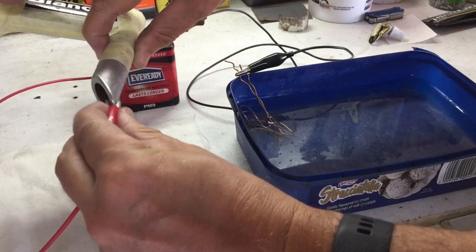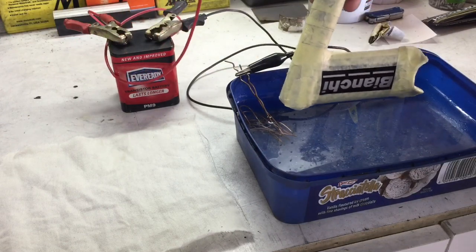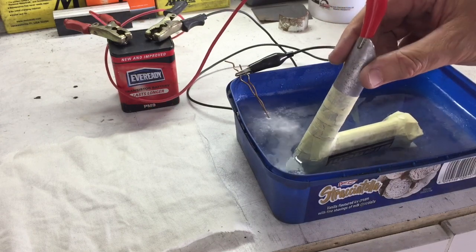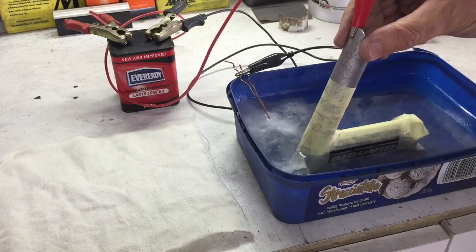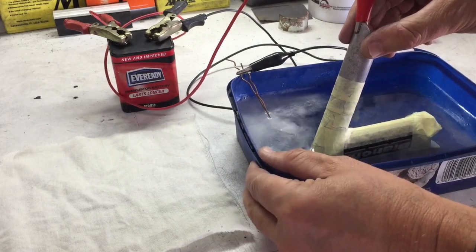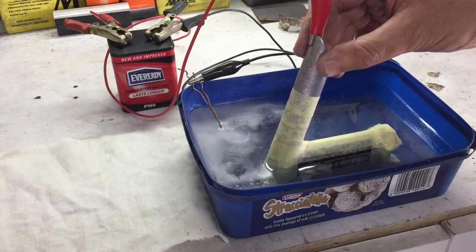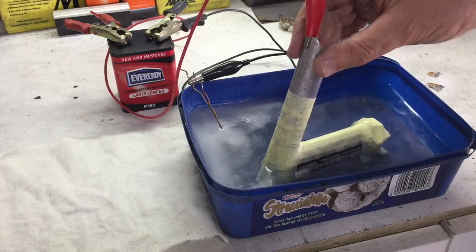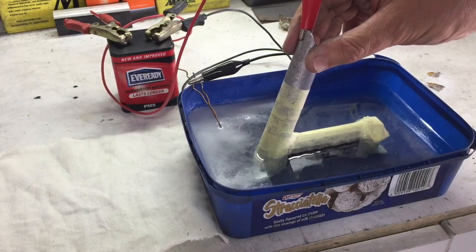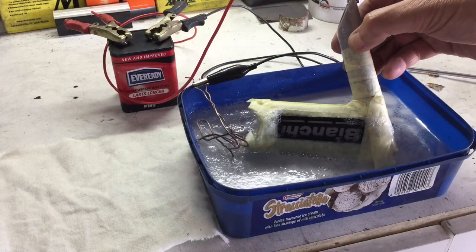Then I connected the positive lead onto the actual item that I want etched — in this case obviously the stem — and it was time to dunk it into the solution. I was obviously using safety glasses, because that would be the responsible thing to do. You can notice the immediate reaction of that copper anode as soon as I dunked the stem into it — the process had begun. It's also a good idea to do this in a well ventilated room; in my instance I had my garage door wide open so that the air was circulating. Another thing I could feel immediately was the stem heating up as the reaction took place on it.